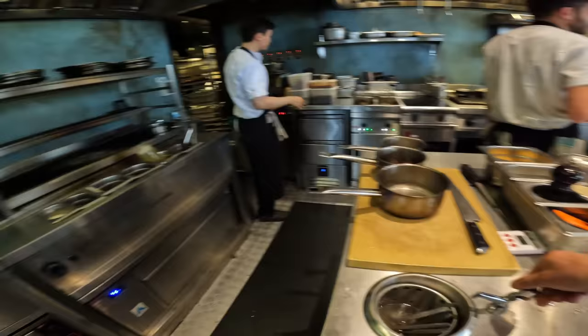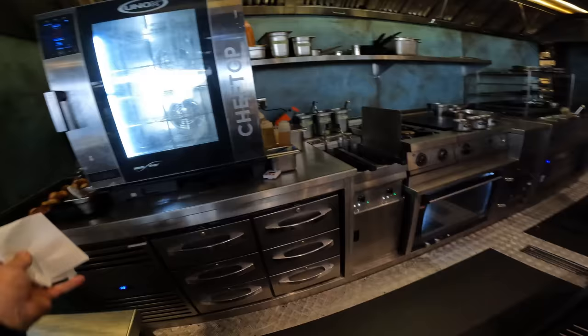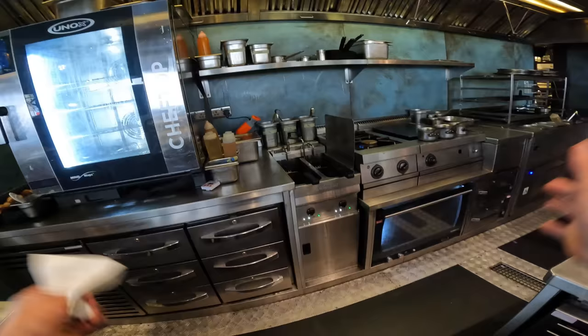Today I'm going to walk you through the service kitchen and we're going to go through some of the different sauces that we use. This is the hot larder section and, as it says, it does all the hot starters.